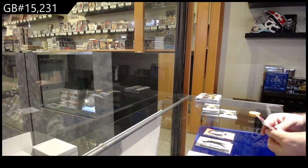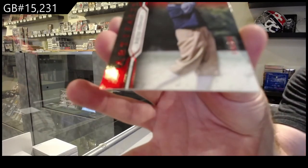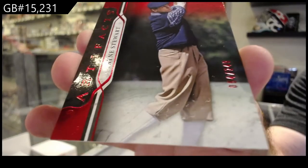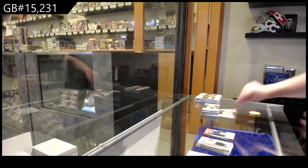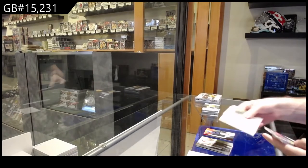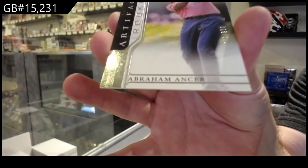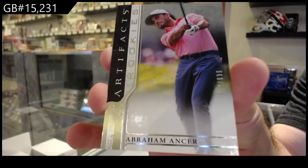We've got a 249 of Payne Stewart — the S spot. Is that how you actually pronounce it? Golden Zong? 249 Payne Stewart. We've got a rookie to 9.99 of Abraham Ancer, so the A spot — according to Google, Zong. Okay, thank you.